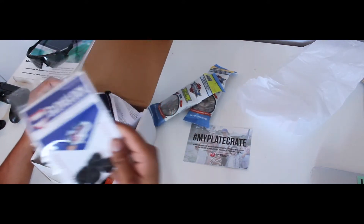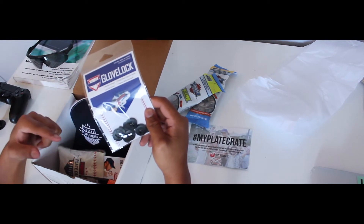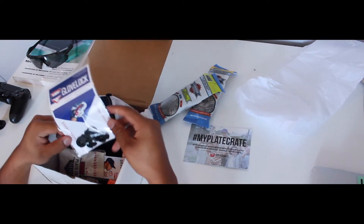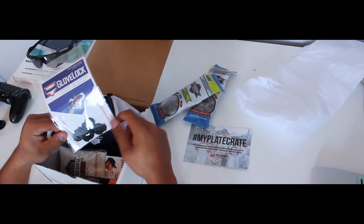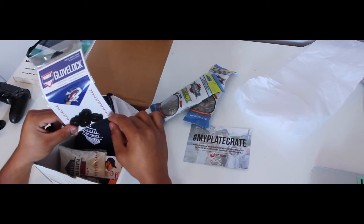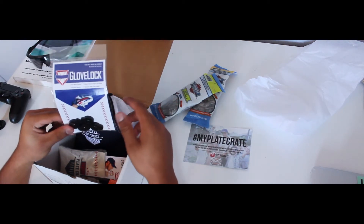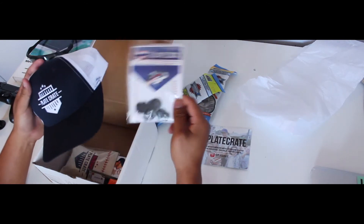Glove Locks! I actually have these on my outfield glove and my catcher's mitt — I really like them. It takes out the pain of having to re-tie your laces. I just slip these on and I can loosen and tighten the glove to whatever I want. Makes it really easy.